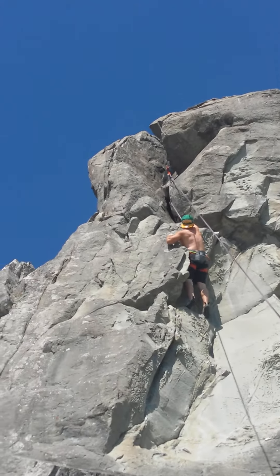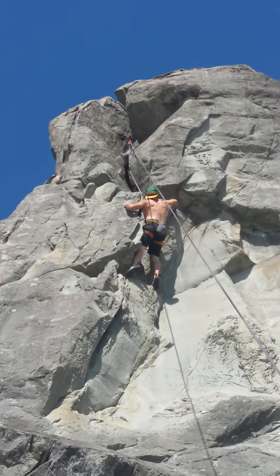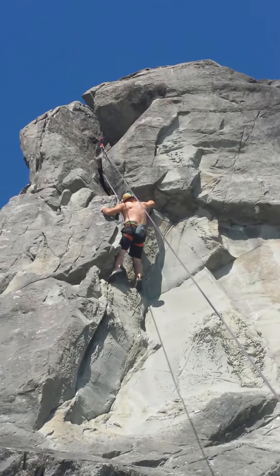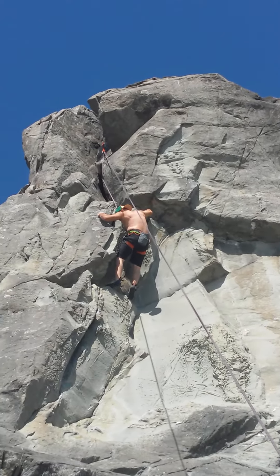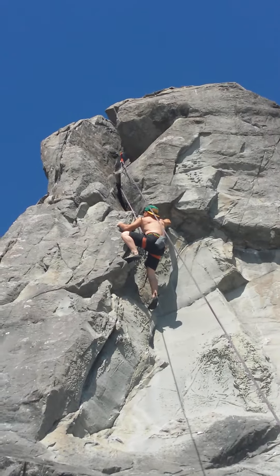Look below you, dad. Look behind you on that plate — there's a spot for your left foot. Yeah, for your left foot. On the plate, like around the plate, around that wall. Yeah, right there, right there. Push your left foot there and push off that.